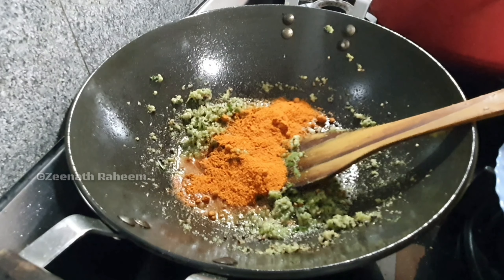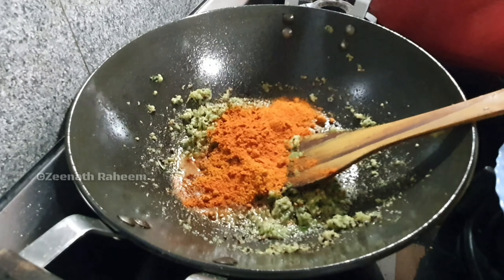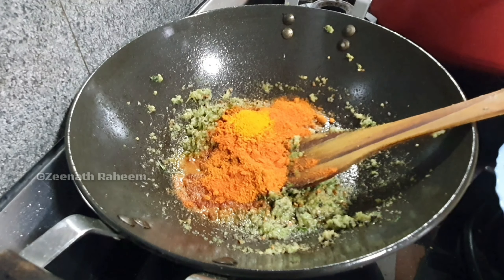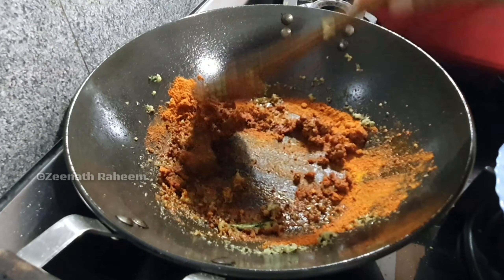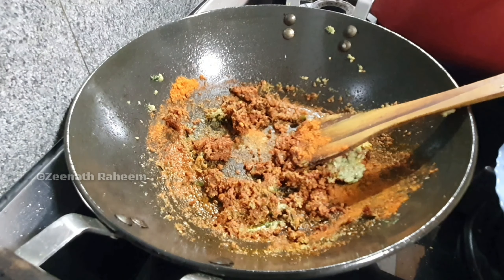I will add a masala powder. I will add 4 teaspoons of Kashmiri chili powder. Then I will add a half teaspoon of the masala powder. You can mix this in a half a pound by a half a pound and mix it.